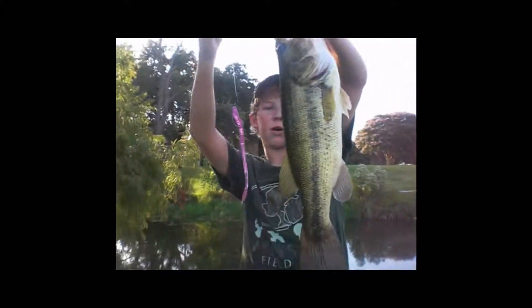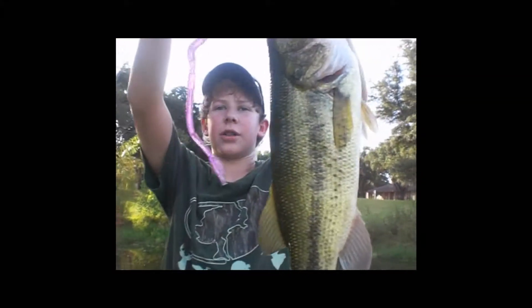Just got this — probably two and a half on a jelly worm. He slammed it — it looked like a five pounder whenever he hit.